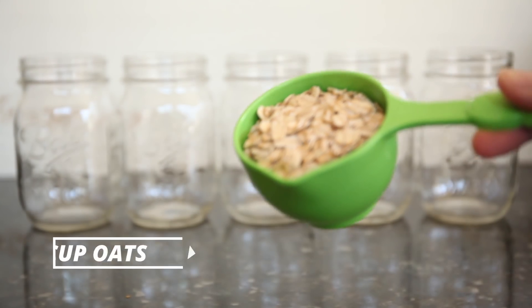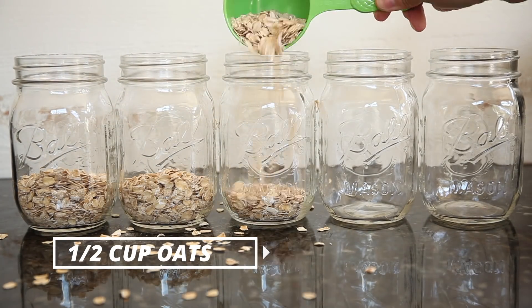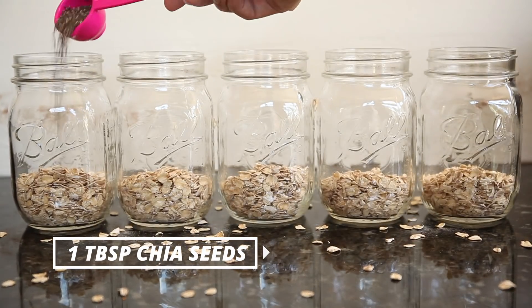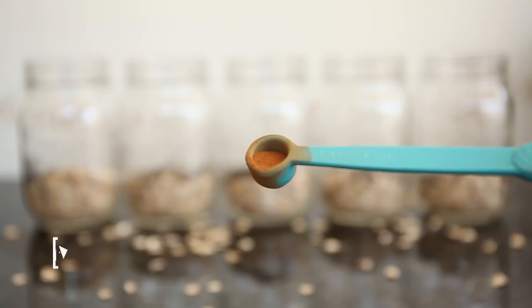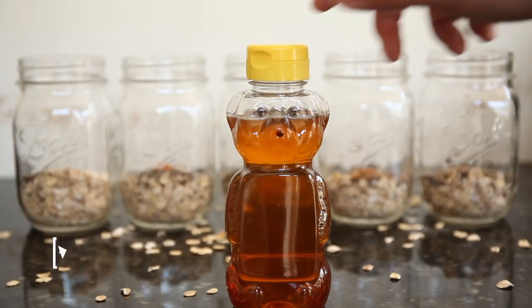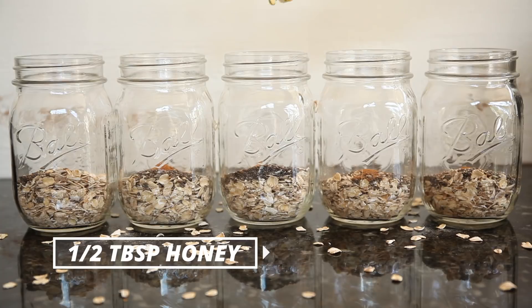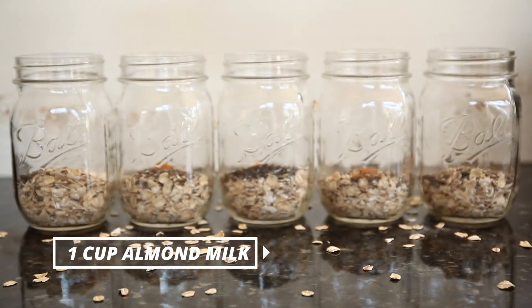Overnight Oats is a simple easy breakfast you can meal prep the night before. Start with your base which is oats, chia seeds, cinnamon, honey, and almond milk.